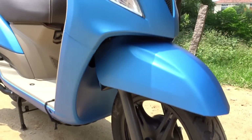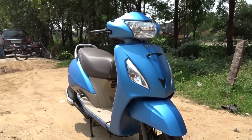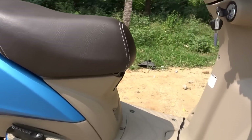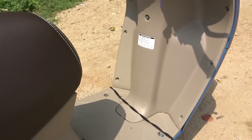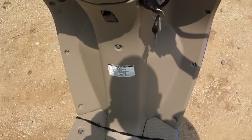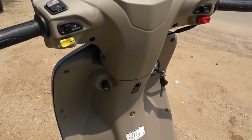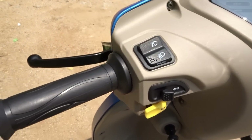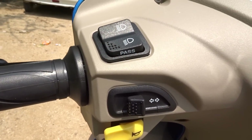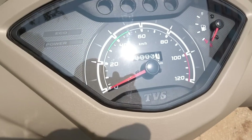The Jupiter looks superb in this matte blue avatar, and the beige blends really well with the color scheme. The features and specs everything else remains pretty much the same. For first time viewers, the Jupiter came across as the best value for money proposition in the 110cc scooter segment at the time of its launch, and that is what has worked solely in its favor so far.